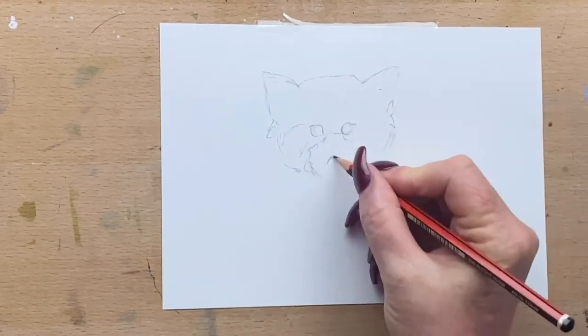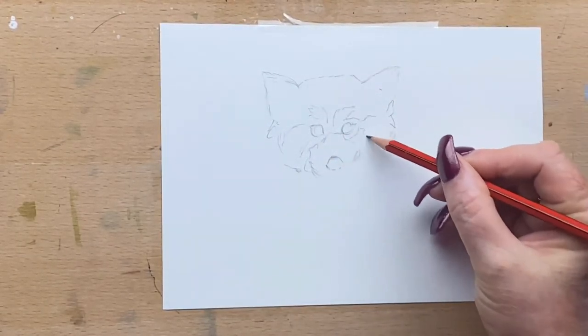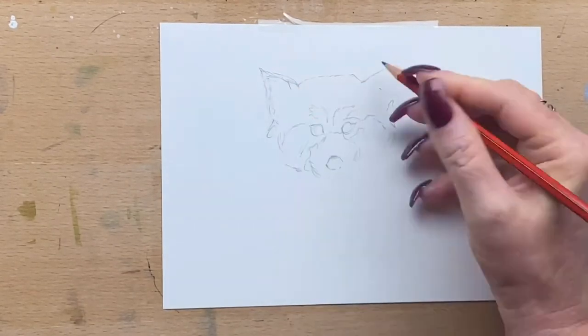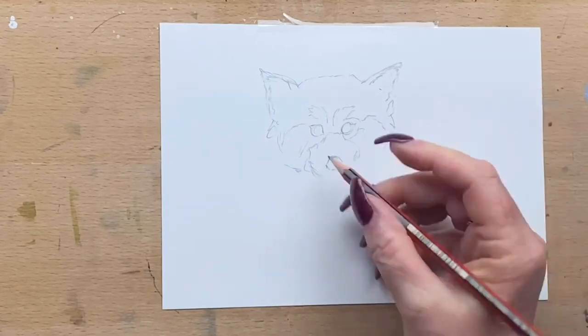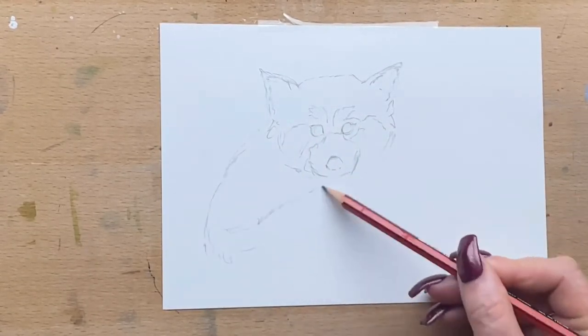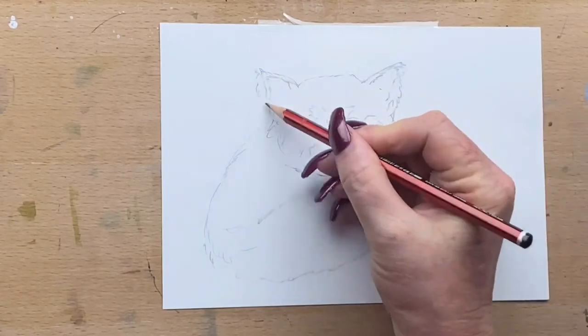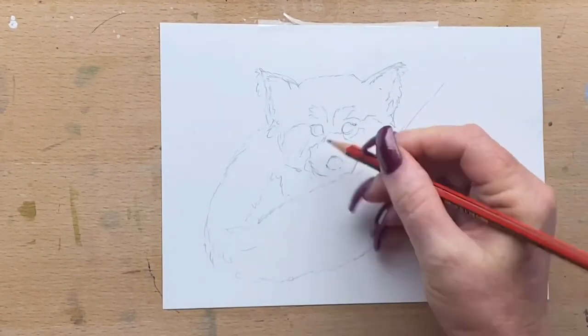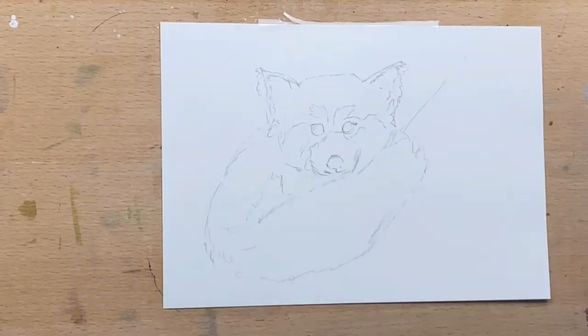I'm just drawing in his basic outline first. I got this reference off Unsplash — it's a free reference site, royalty free and copyright free. I altered it a bit because I wanted to add the tail position of one red panda and the head expression and eyes of another, so I've mixed a couple of pictures together, which was lots of fun.